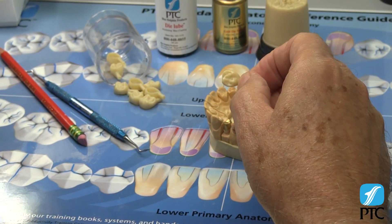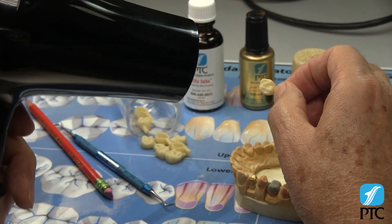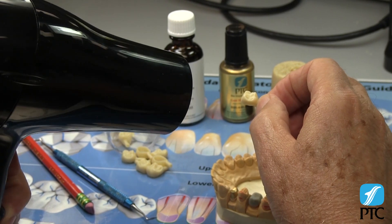Simply soften the wax with a hair dryer set on high heat until you see the wax start to look transparent. Be patient and give the wax time to soften completely.